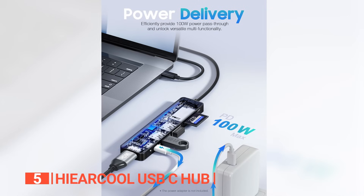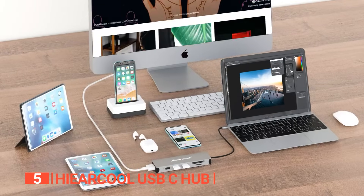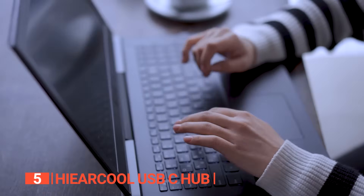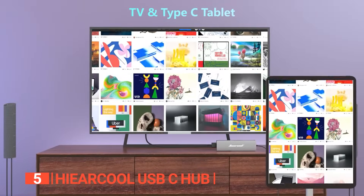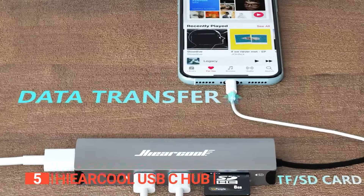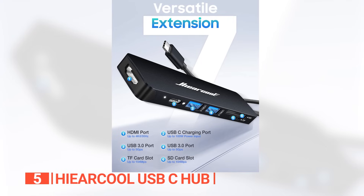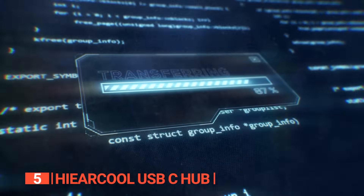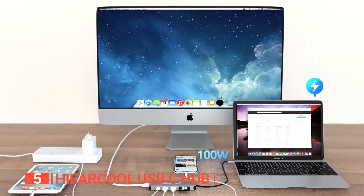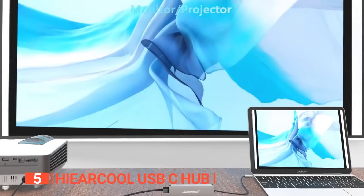The standout feature of this hub lies in its exceptional 100-watt power delivery support. Say goodbye to slow charging times — with this hub, you can charge your USB-C devices at a rapid rate, making it an absolute game changer for MacBook Pro or Air users. It features two high-speed USB-A 3.0 ports delivering data transfer speeds of up to 5Gbps. You can transfer files and charge your device at the same time, and it requires no software or drivers — simply plug it in.